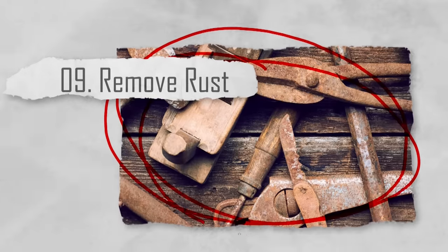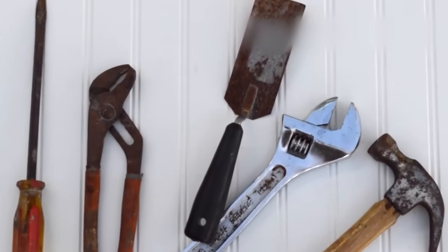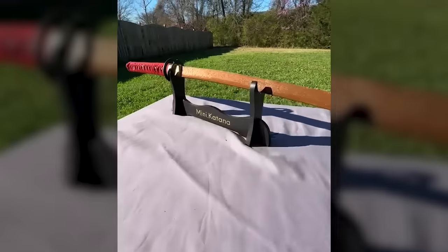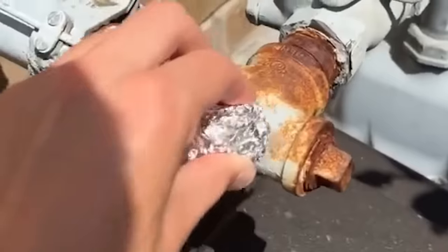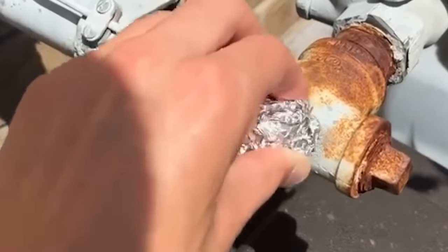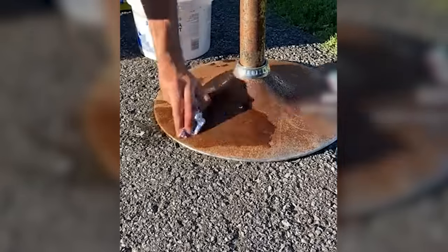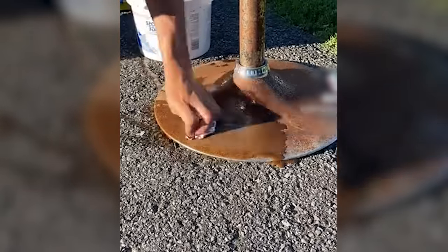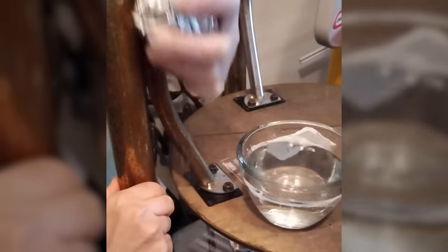Number nine: remove rust. Any sign of rust on something can really be a massive dampener, especially on something you love. But keeping it rust-free can be as simple as using some foil. Aluminum foil can help you remove rust from various metal surfaces. Crumple a piece of foil and rub it over the rusty area with a bit of water or vinegar. The foil's abrasiveness combined with the liquid will help scrub away the rust.